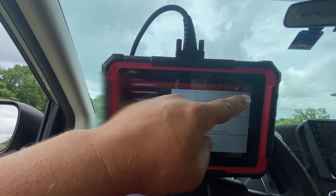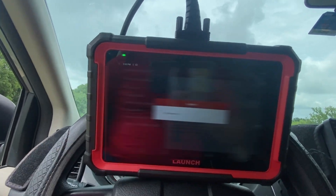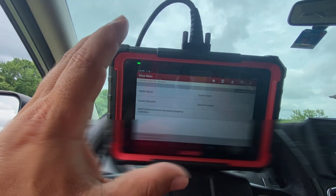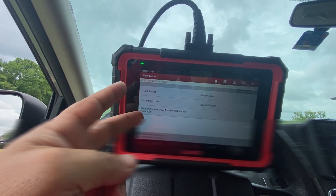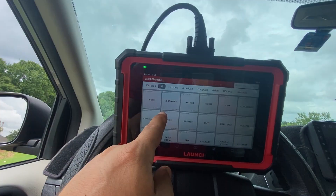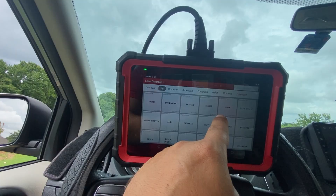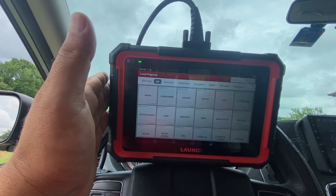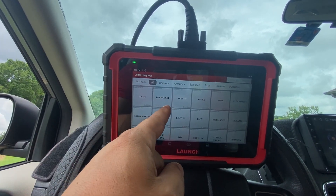On the main auto detect page there's a scan history and quick access, though the quick access brings you to the same screen — navigating this unit is a little confusing because there are a lot of duplicate menus that can leave you in a tailspin. Under local diagnostics you can choose the region the vehicle is from. Basic OBD2 is right here, and this device works for most vehicles — 99.99% of 1996 and newer.